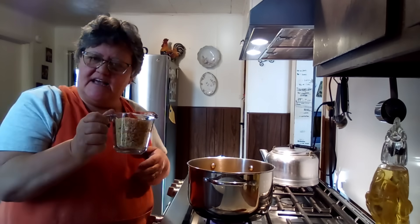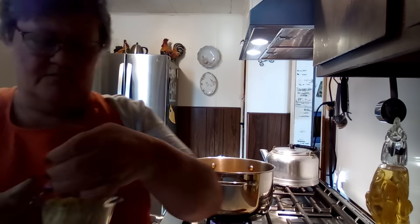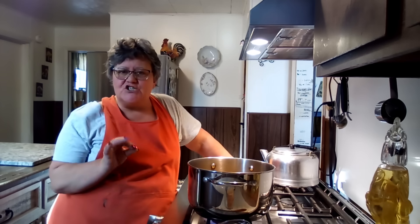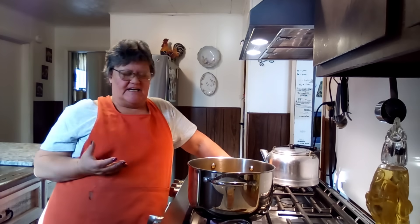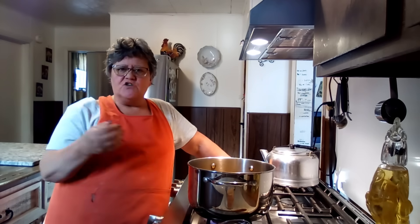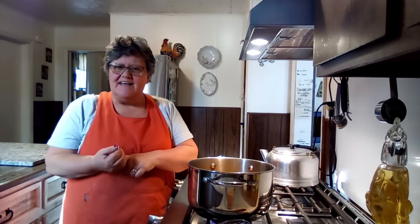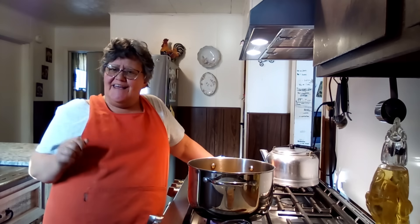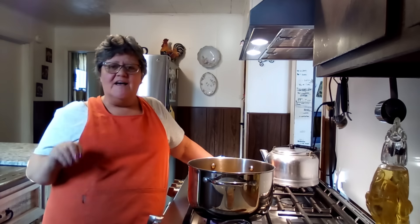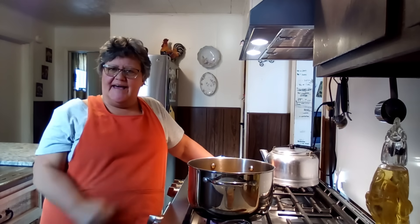When we use the pastina we're going to use the stars — see how little those are? But they're mighty. They will soak up a lot of your liquid, so you can make your soup as thin or as thick as you want. All pastina is is tiny pasta. You can use orzo, you can use the stars which I'm using, you can use the little tiny pasta balls, or you could even take spaghetti and chop it up really small and that would serve as pastina too.